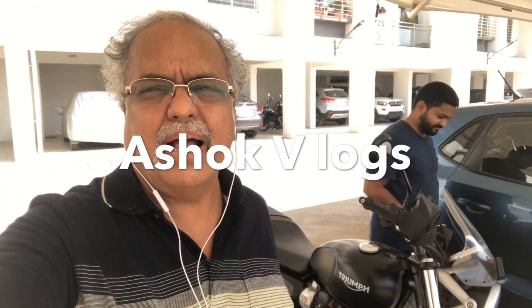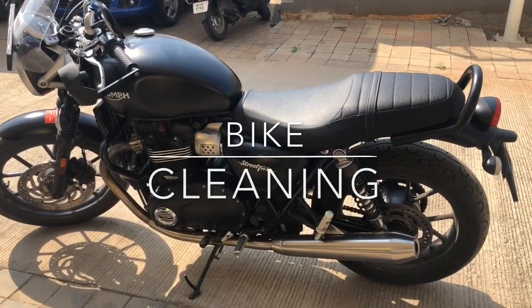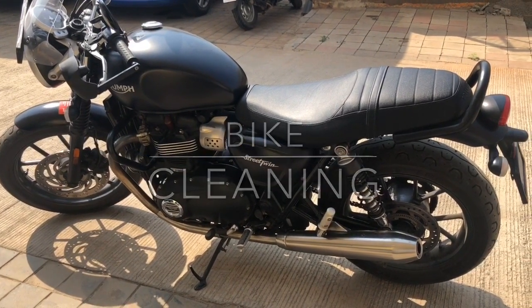Hi guys, now we are going to clean the Triumph bike weekly routine with mechanized instruments. We are going to clean this bike now, setting up everything, putting the bike in the hot sun so that the water dries immediately.